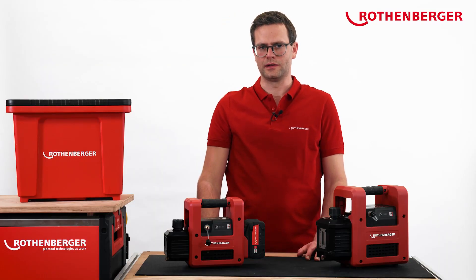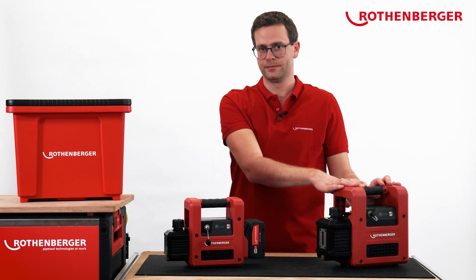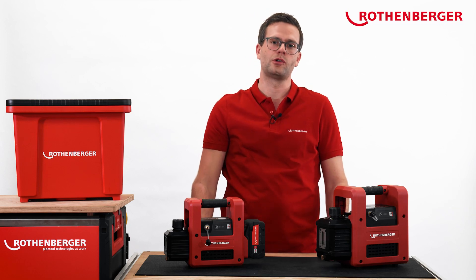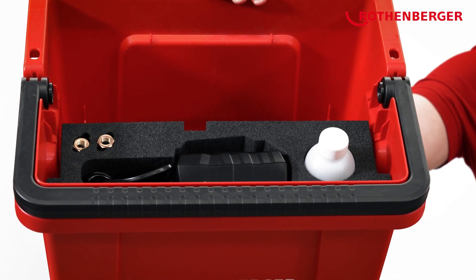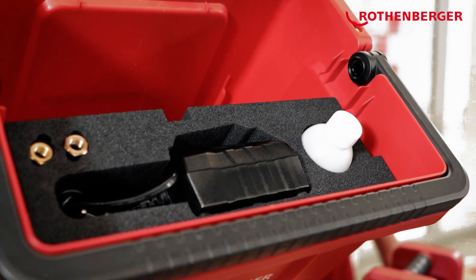Both pumps are available as a basic unit without a battery and charger, which is ideal for those who already use Rotenberger cordless tools. In addition, both pumps are packaged and protected in our proven row bucket, which contains the 8 Ah battery and charger.